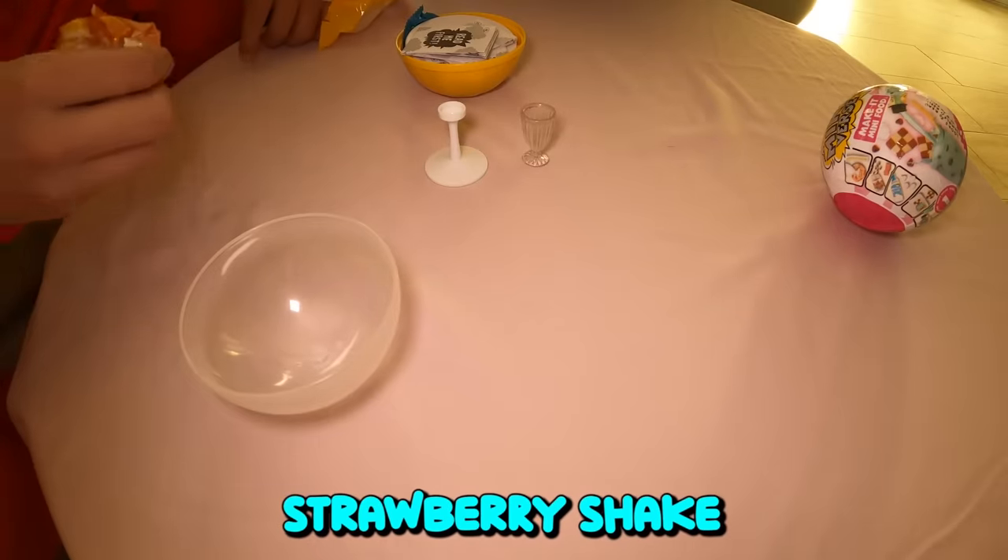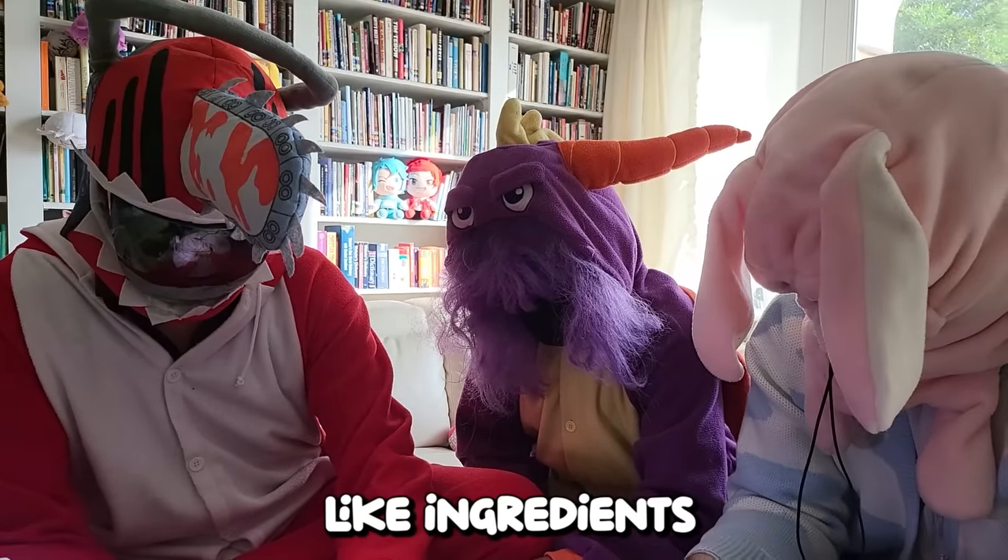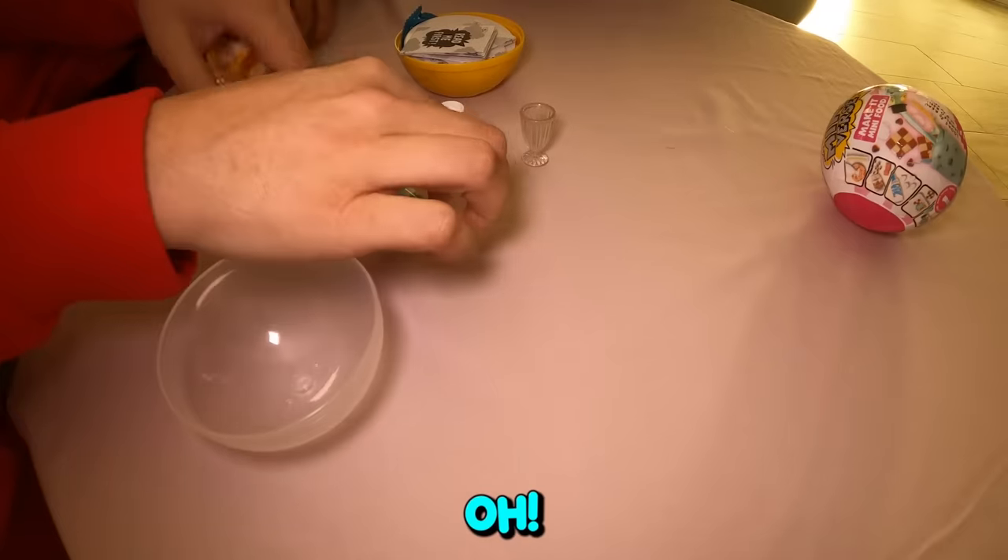It looks like we got the strawberry shake right here. That's cute. So if he's gonna build it, you gotta put all the little ingredients on the counter.